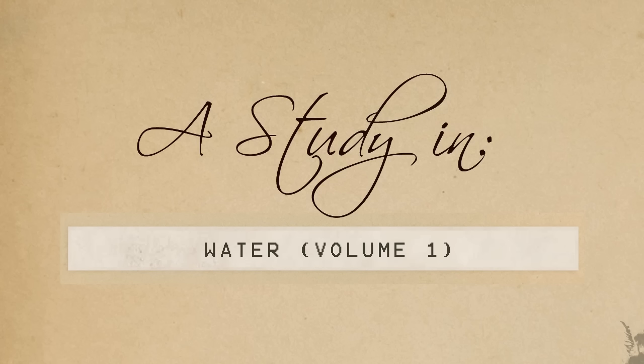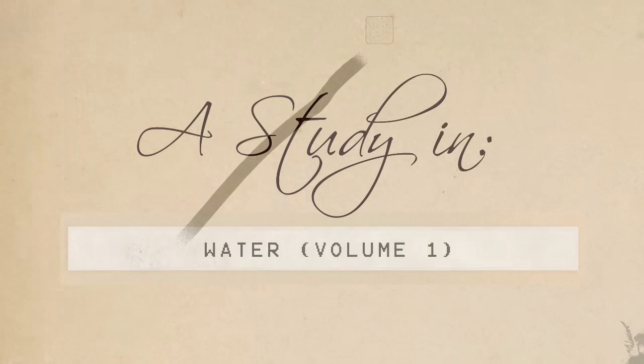This first episode is going to be all about water, which is quite a vast topic, so more specifically this episode is going to be about transparencies, colors, and reflections in bodies of water. I think you'll get the idea as we go along, so let's hop right into the first study.